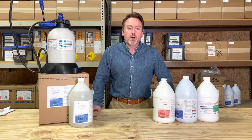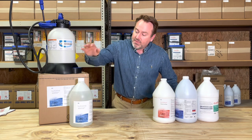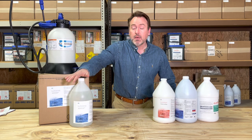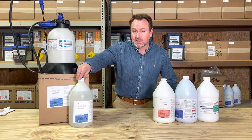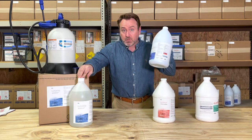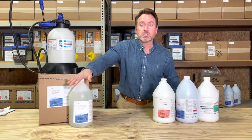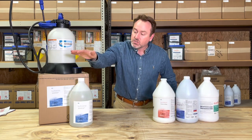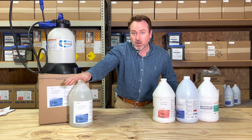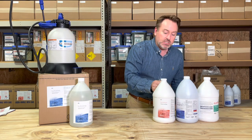Hey everybody, it's Mark at EnviroGuard. Today I wanted to introduce you to a brand new product called SuperPAR. This is our stabilized 19% built product with surfactants and wetting agents that is similar to our 8% product, except now this one's kind of like on steroids. So for your toughest soil-embedded needs, SuperPAR is here to save the day.